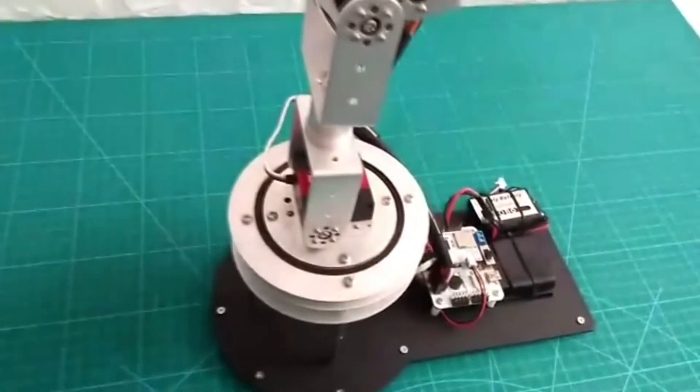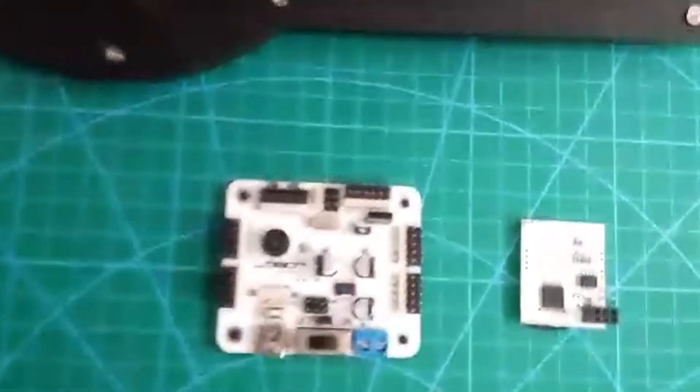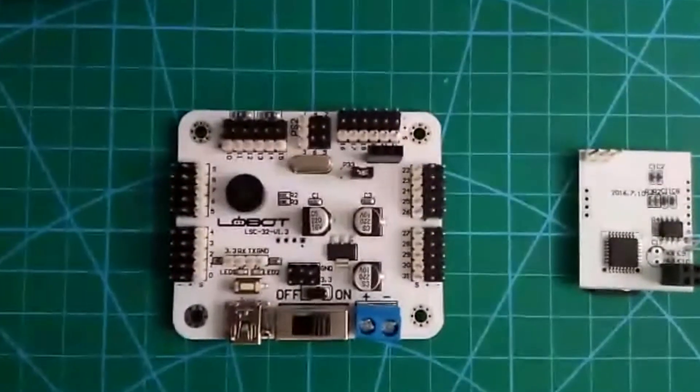Hello everyone. Today I would like to introduce our 32 servo controller. Now let's come to the detail parts of it.